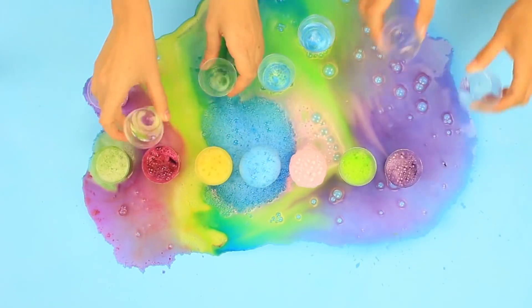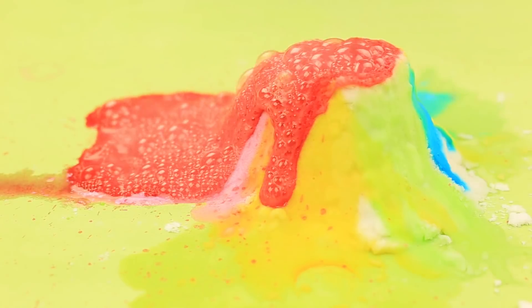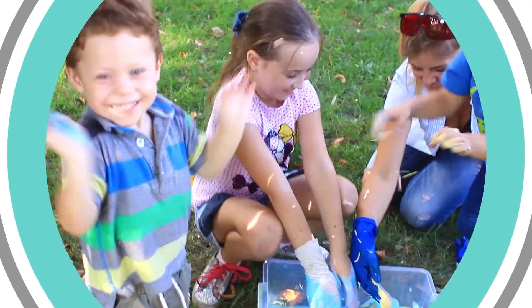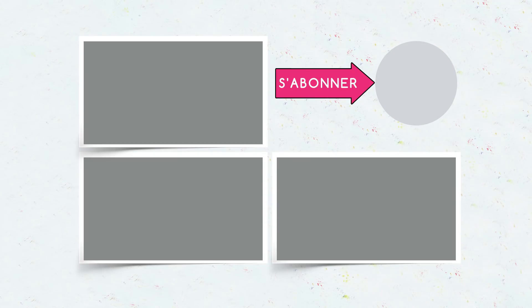Les expériences de chimie DIY sont très spectaculaires et exceptionnelles, mais fais attention quand tu les réalises à la maison. Lâche ton like et n'oublie pas de t'abonner à notre chaîne pour voir de nouvelles vidéos étonnantes.